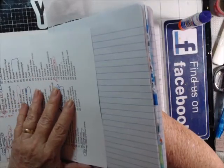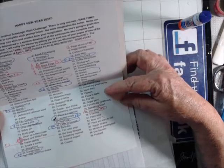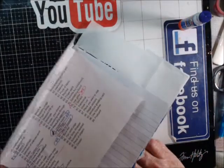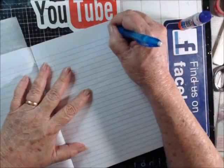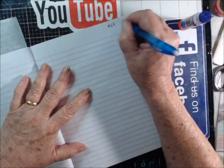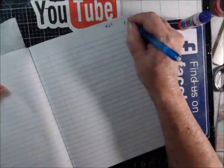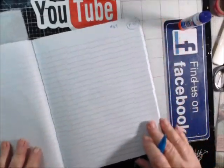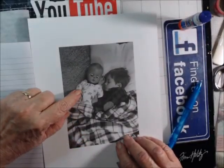Next one is going to be the childhood one. Let me turn it so I can read it. 'Favorite toy from your childhood' — it says childhood in parentheses — so that is number 69, and this is page number 10. This is one of my favorite toys from my childhood that I still have.